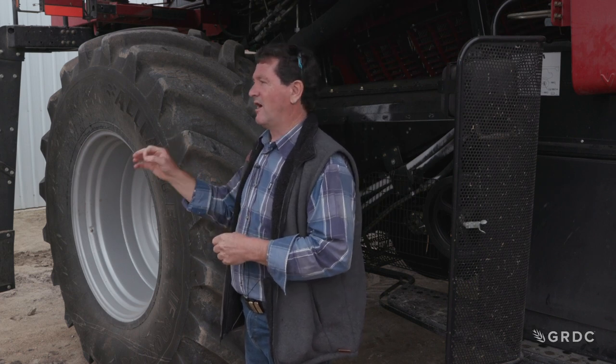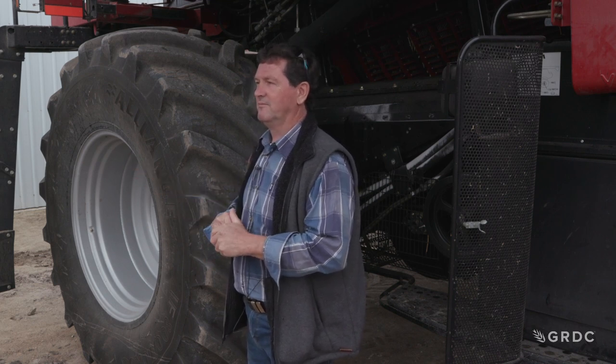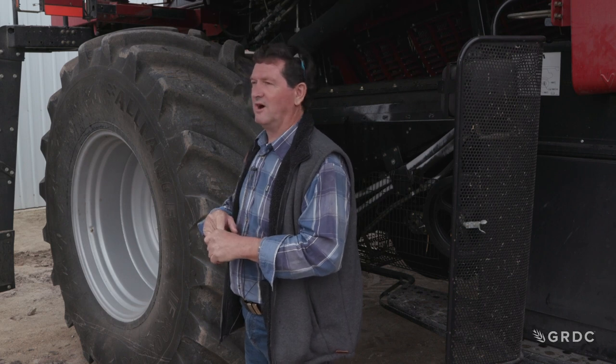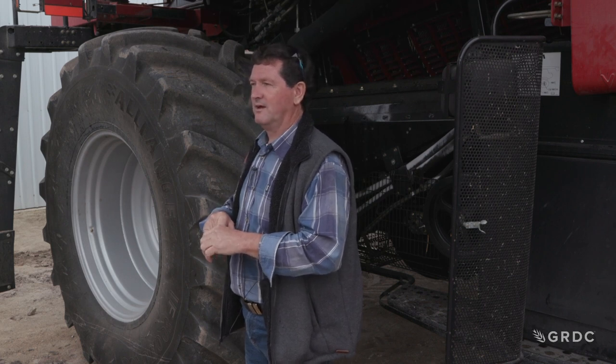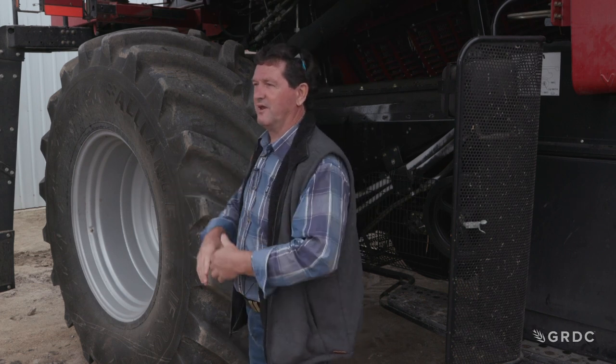If you don't grow one of those small seeds, I wouldn't bother shimming. We always used to do it, and I've been paid a lot of money over the years for shimming RAS bars — but it was a waste of time. Why? Because once we move the concave, we run our concave at 25 to 35mm 99% of the time, so shimming becomes irrelevant.